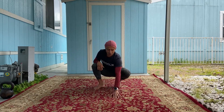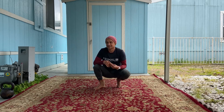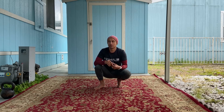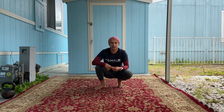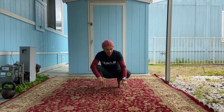It looks like a lot of us are stuck at home, which is definitely nothing new for me since I've been at home. Either way, I'm gonna go ahead and share with you one of my go-to bodyweight warm-ups, so feel free to follow along. I'm just gonna speak into this mic and hope you can enjoy it.